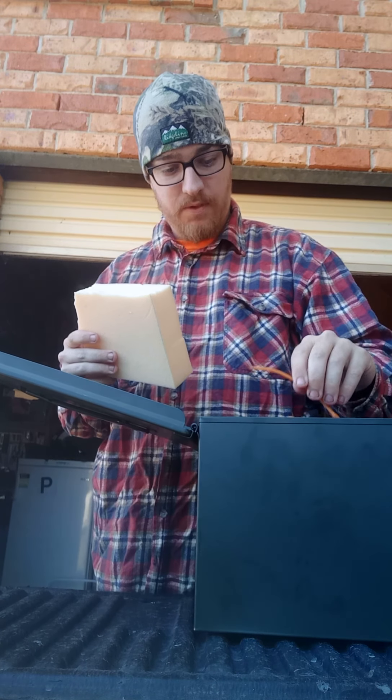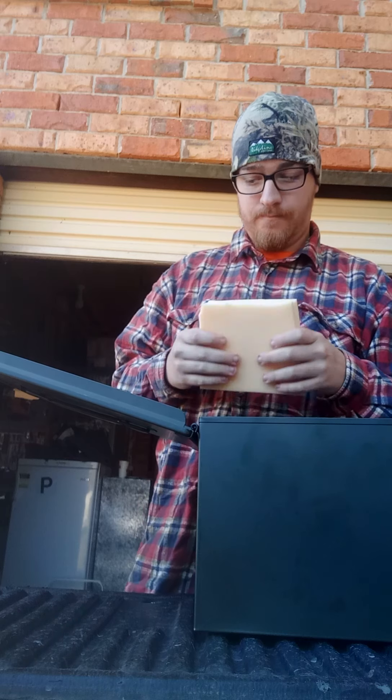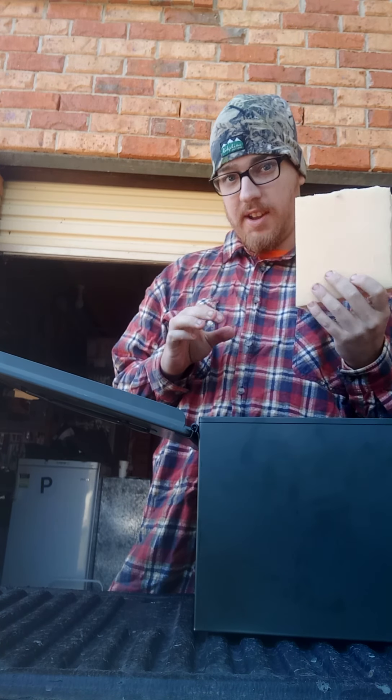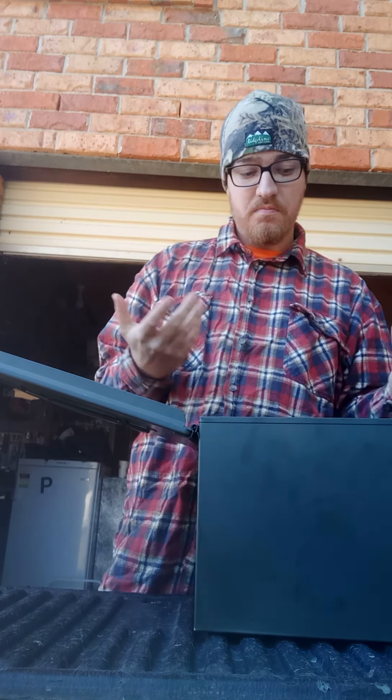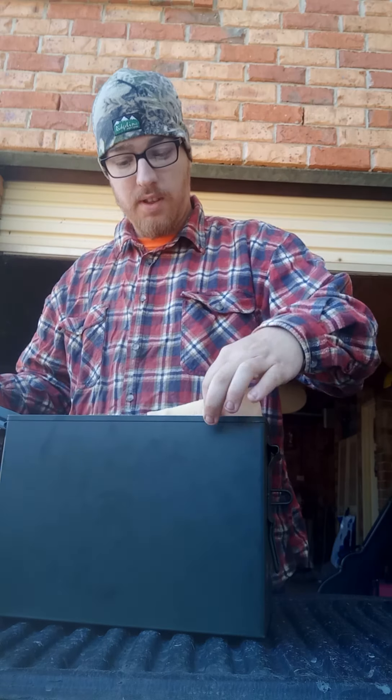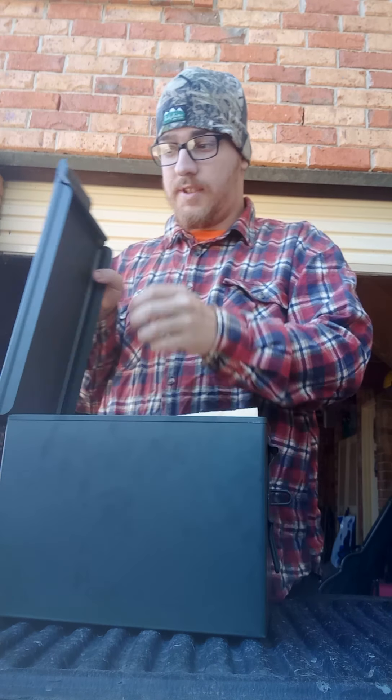There's a range flag or dunk flag. Should I keep this in here? It's good because I can keep everything together — once it's all in, close the lid up.